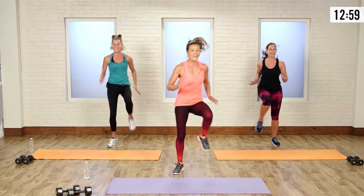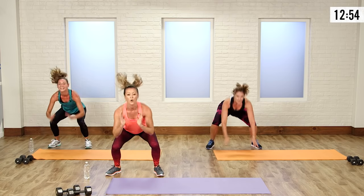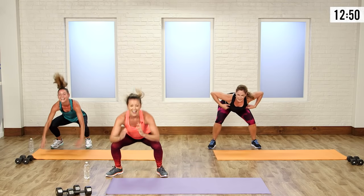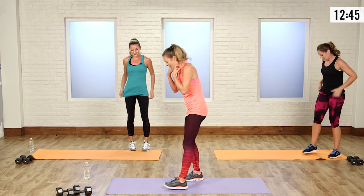Last one — bring it across, down, out, push up. Stay low, down. Burnout time, baby! Come on down to the floor.